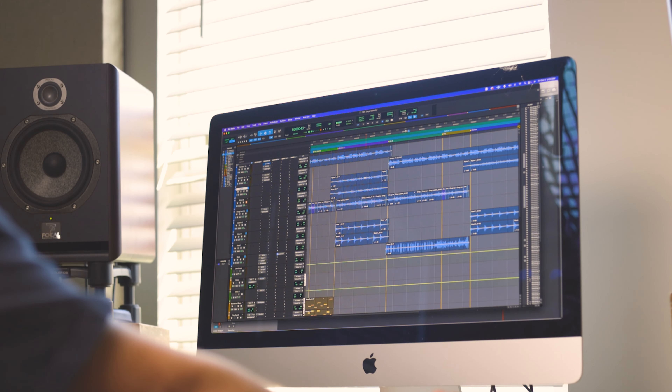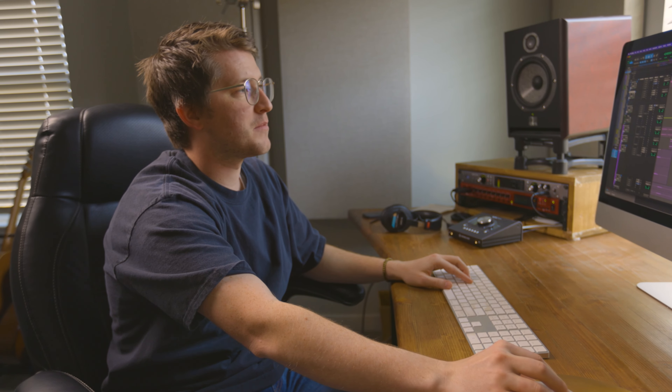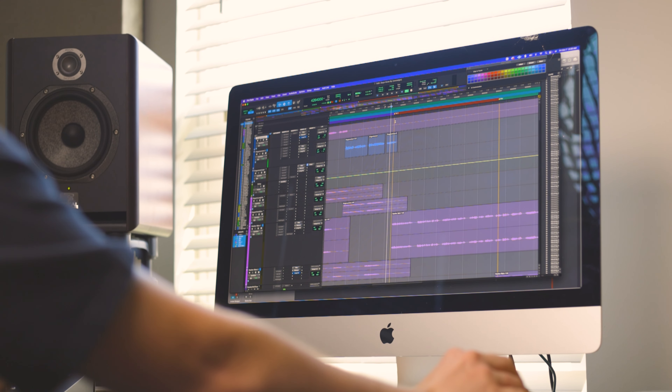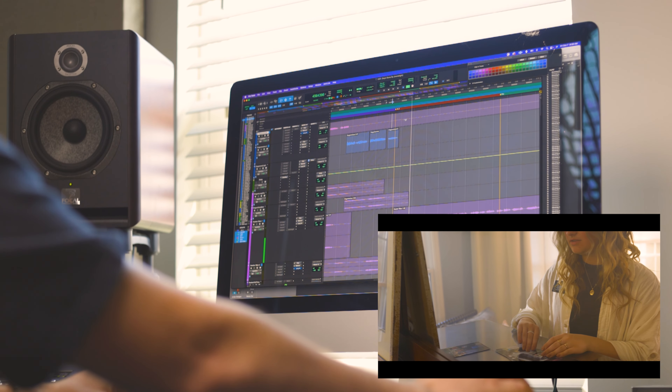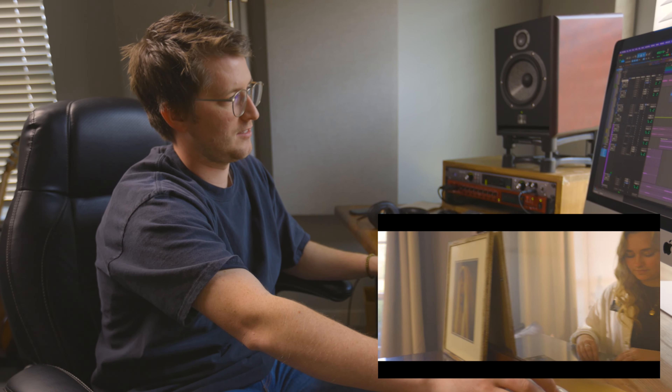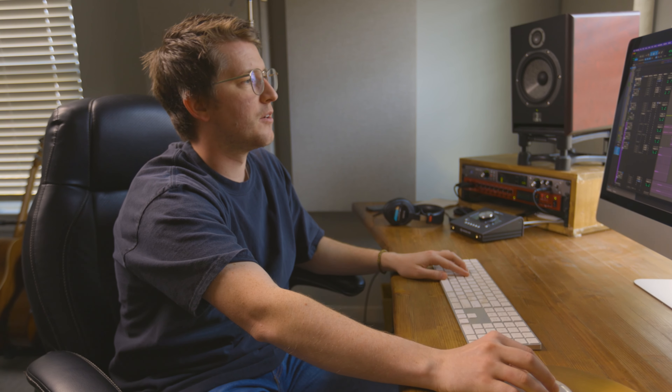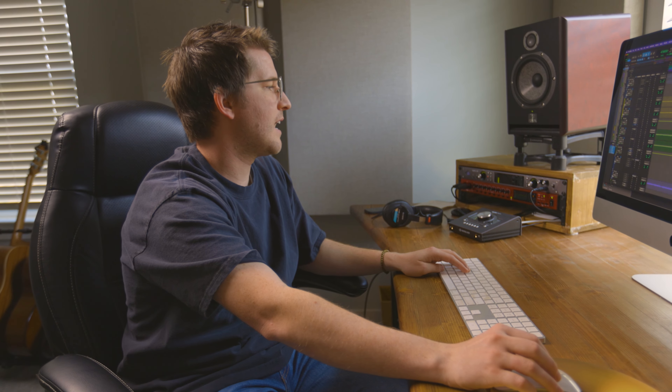Just completely different from what it actually sounds like. So at that same spot but in the newer version, this is what it came out to be. So anyway, that's kind of where we ended up taking it instead.